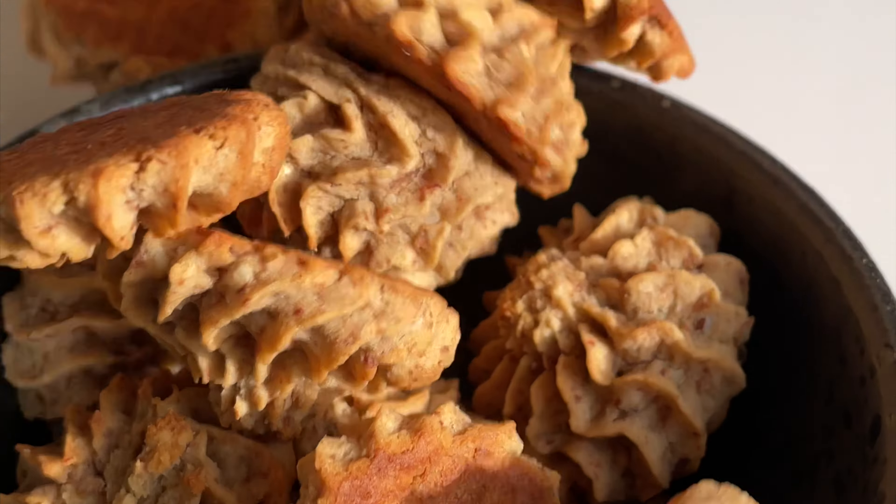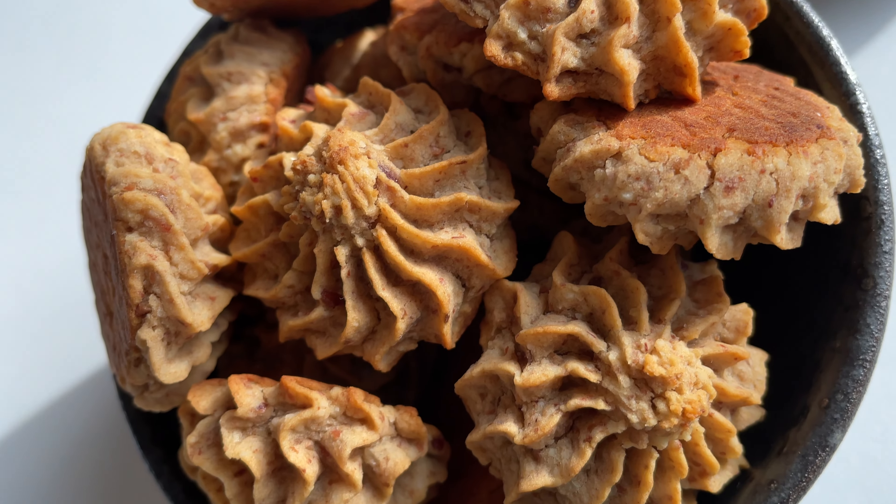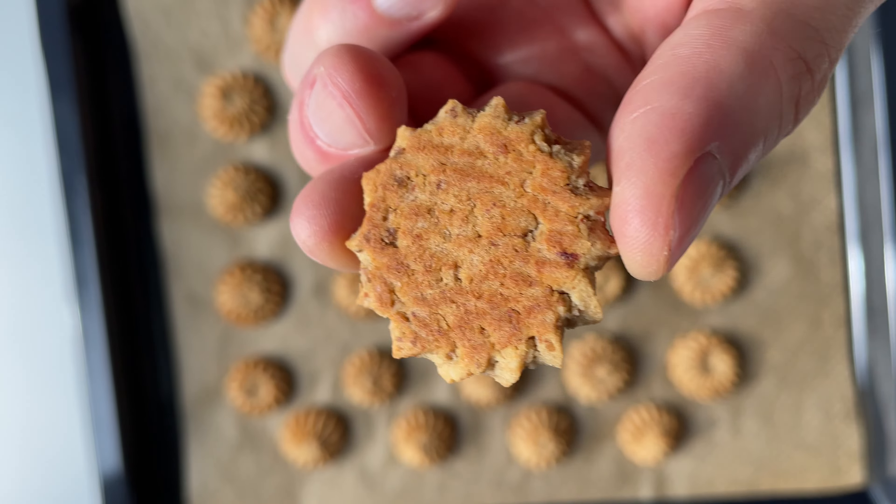These are our healthiest butter cookies, but they are so good! Made with beans, but they taste like super delicious butter cookies!